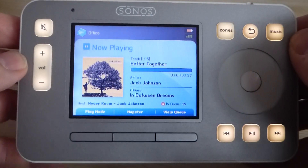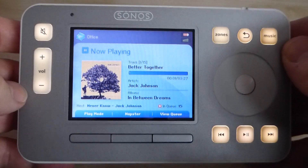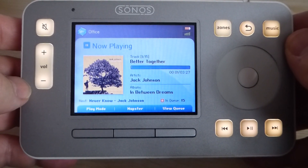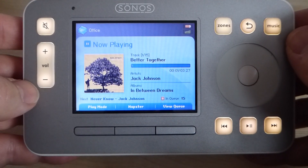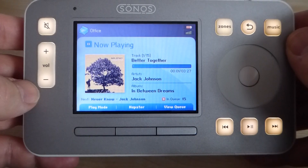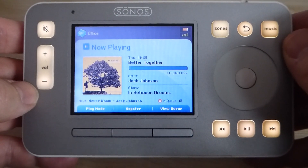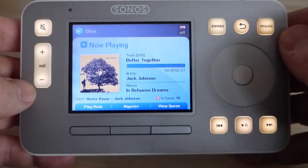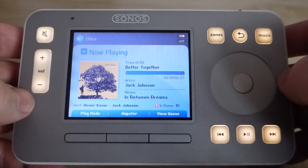Hello, this is the Sonos CR100 controller. It's March 2018 and those of us who have Sonos systems have been made aware by Sonos that there will be an upgrade next month in April 2018 which will render this old piece of technology redundant. I'll go into the reasons for that later, but as it's going to become redundant I thought I'd better take it for one last spin.